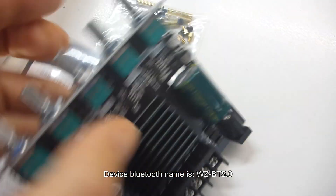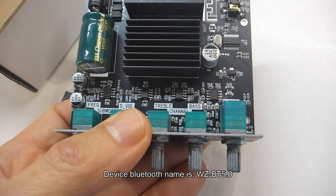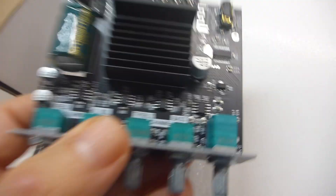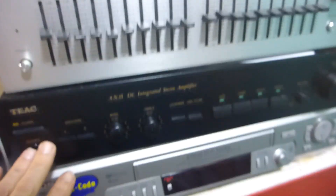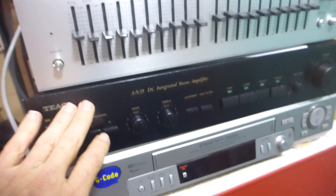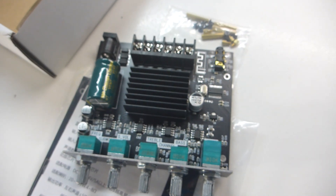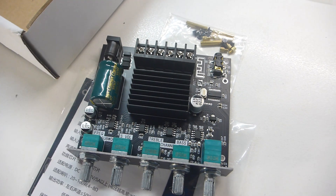I don't intend to use this for Bluetooth, but it's good that you can. I basically want to use this as a test amplifier for some of the electronic repairs that I do, rather than having to hook up my 35-year-old TEAC 25 by 25 watt amplifier. Amazing that you can replace a home stereo integrated amplifier with this 35 years later — the march of technology.